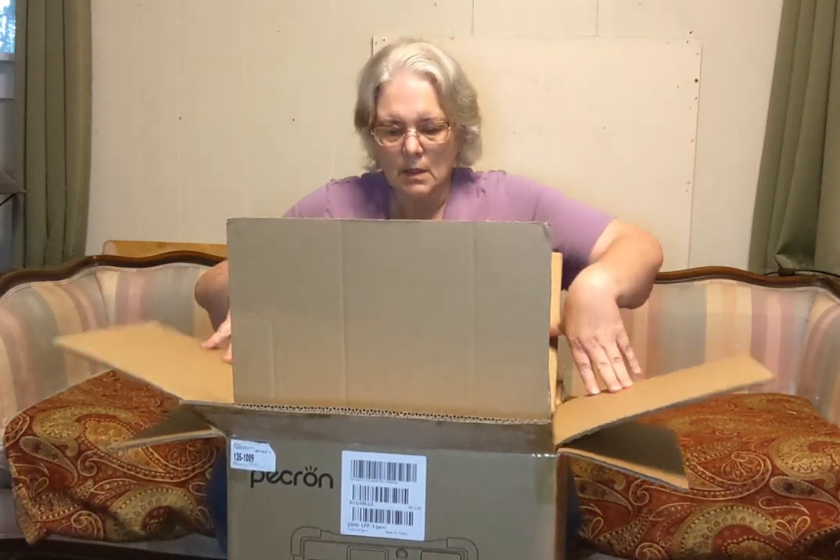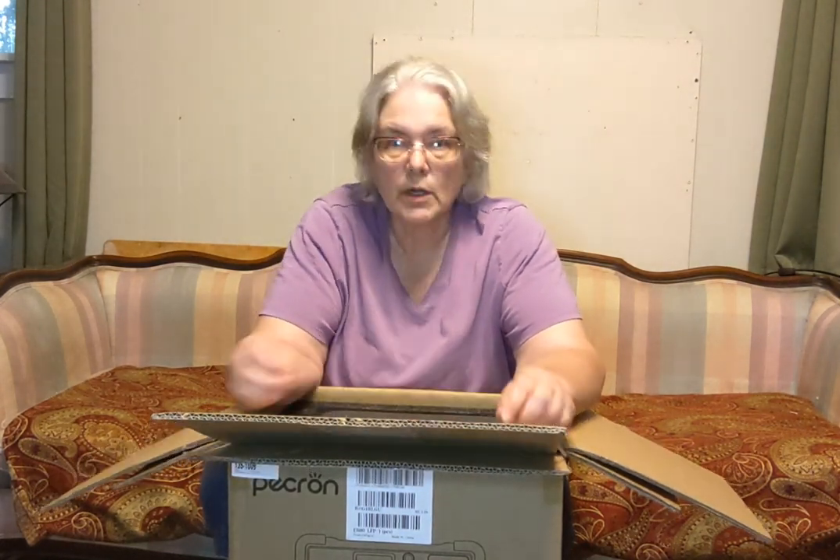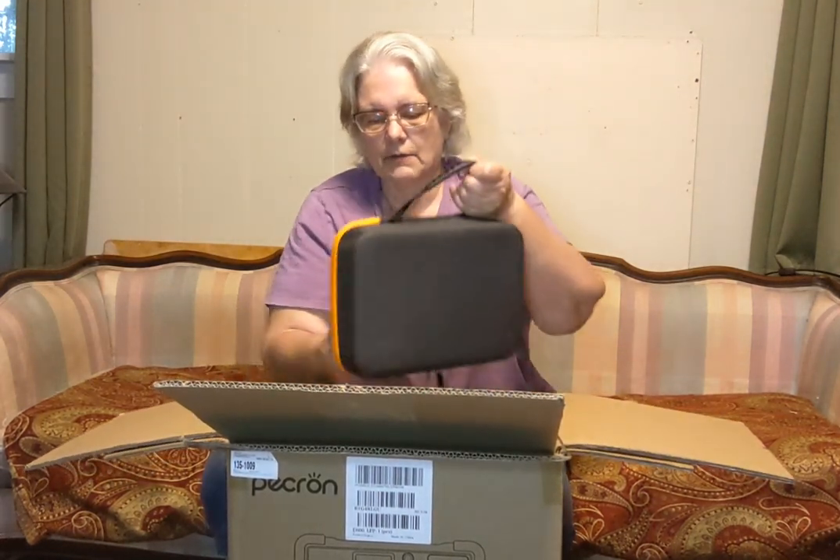I got it on an extremely good deal, and I also picked up some Renogy 100-watt solar panels — two in a package, also at a really good deal. It comes directly from the Pecoron website. During Amazon Days I did not go to Amazon; I went directly to their website. They had a $30 off coupon — they normally run $329, which I think is a great deal for this solar all-in-one battery. I did a lot of research and decided I wanted to keep my budget under $500.